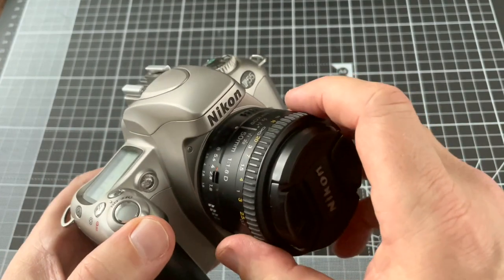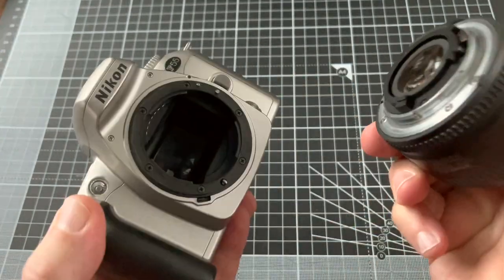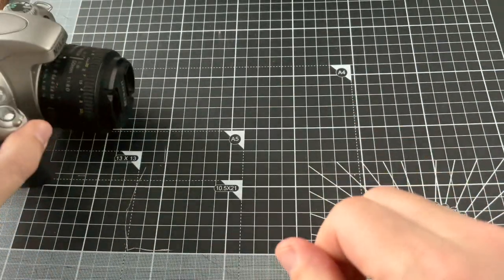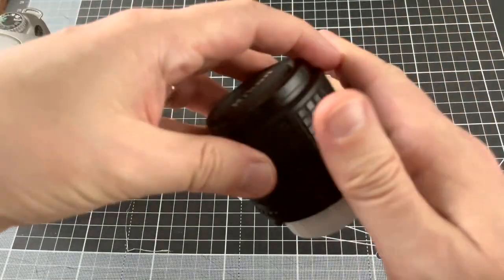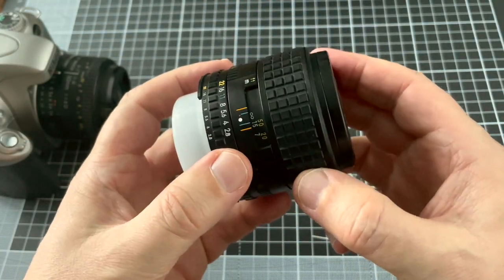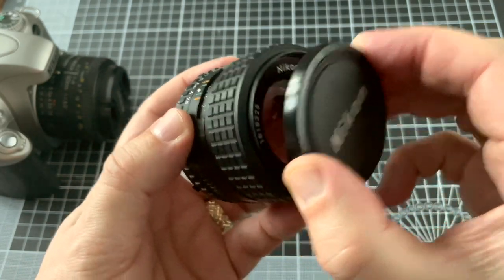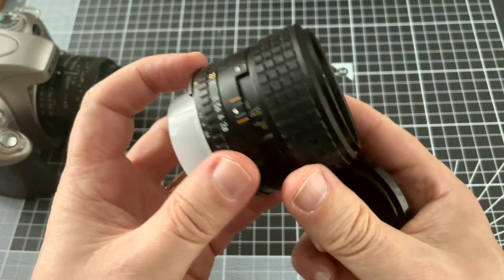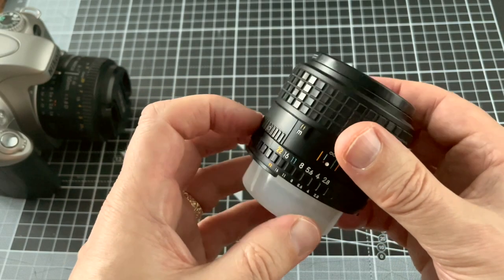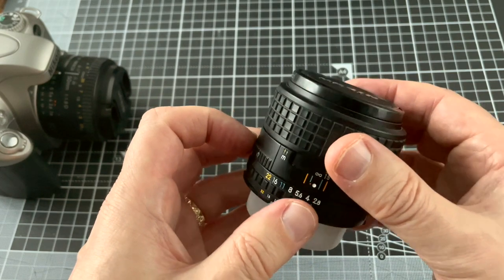The camera uses the Nikon bayonet mount which has been around since the 1950s. One advantage of that is you can use lenses like this — a Nikon Series E 100mm f/2.8, which is very sharp and the bee's knees for portraits. If you use it, it'll be manual focus only and you'll need a separate light meter. Pretty much everything since about 1977 will work on the camera.